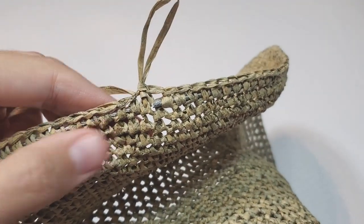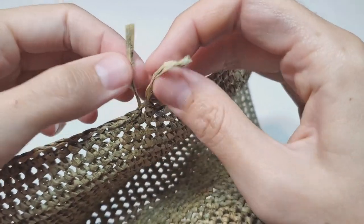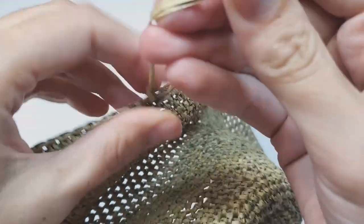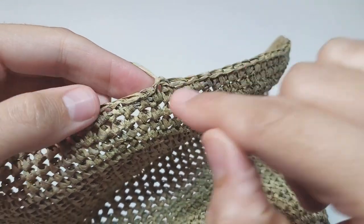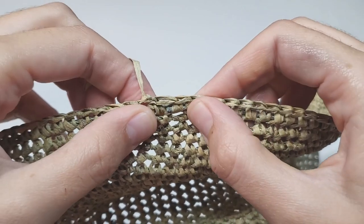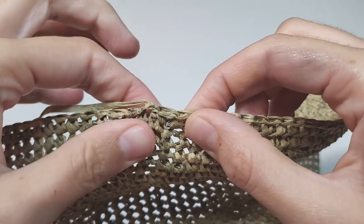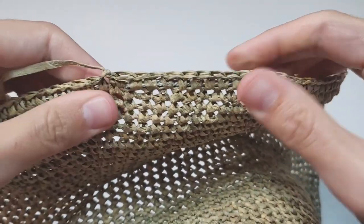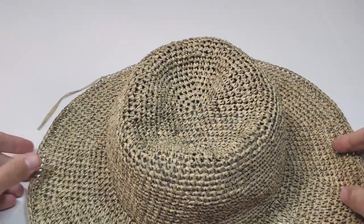Cut the yarn and pull the tail through the loop, then tighten it. Weave in this tail and make sure to hide the wire rope ends inside the single crochets. The only thing left to do is to fix the hat with starch.